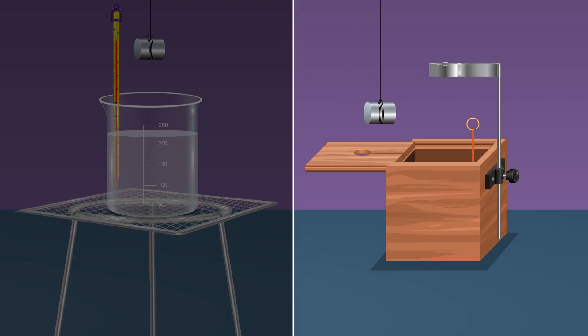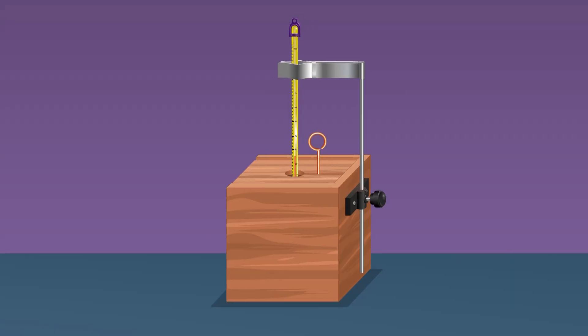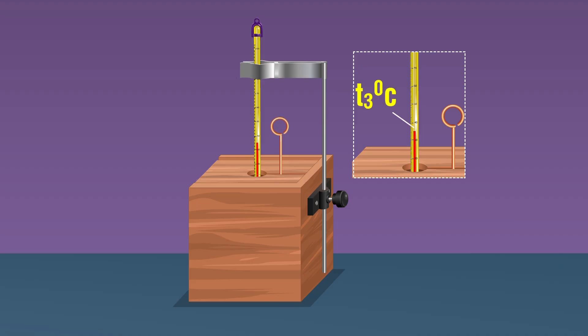Measure the temperature t2 of the water with the other thermometer. Remove the solid from boiling water by holding the thread tightly, shake to remove any water sticking on its surface, and quickly put it in the water in the calorimeter. Replace the lid immediately. Be careful to minimize the time the sample spends in contact with air.